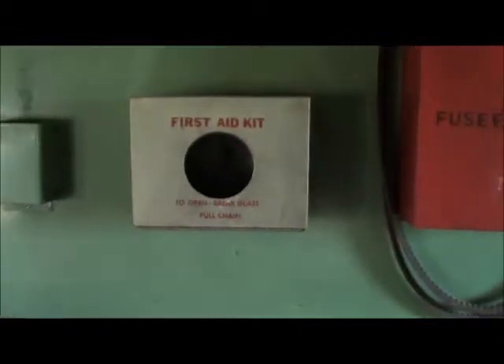This box, as you can see, would hold fusees and torpedoes, and their first aid kit station.